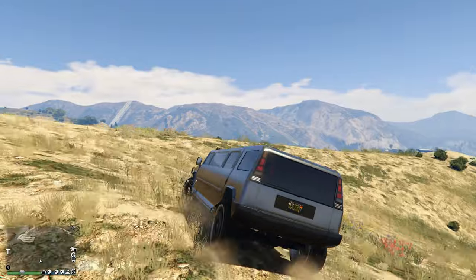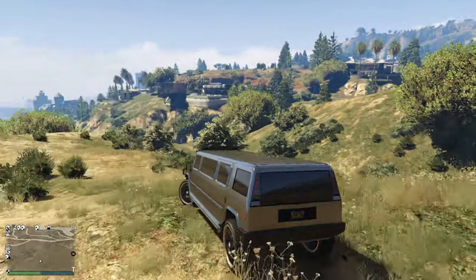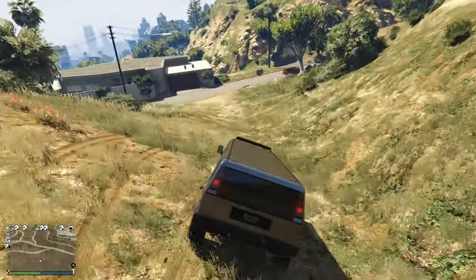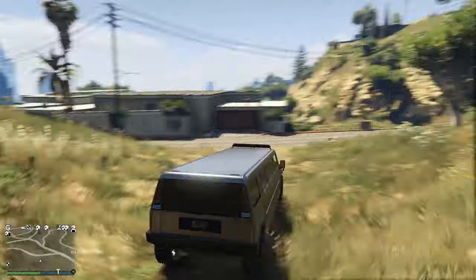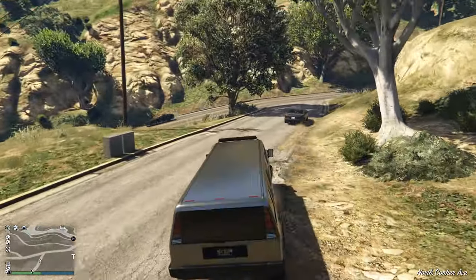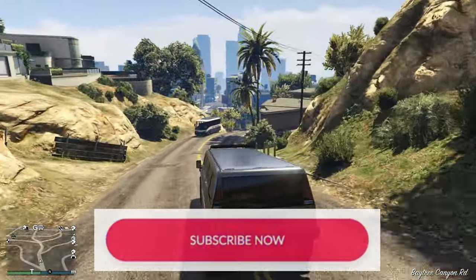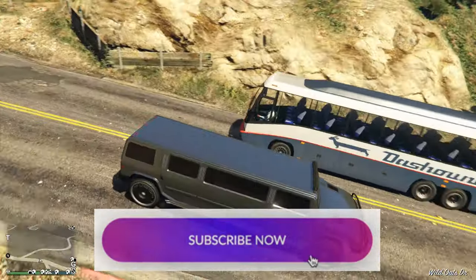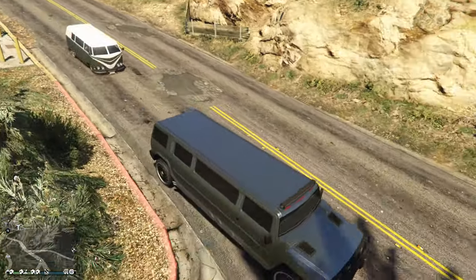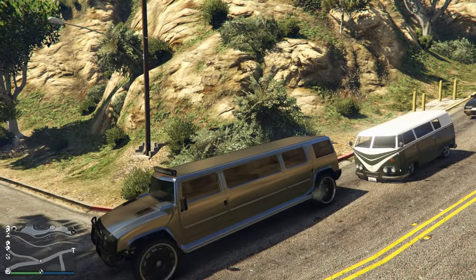It handles pretty good off-road too. I wish this car had an armored option, but that is not the case — every limo should be armored. Let's see how long it is compared to this bus — it's nearly as big as the bus, and way bigger than that little van.